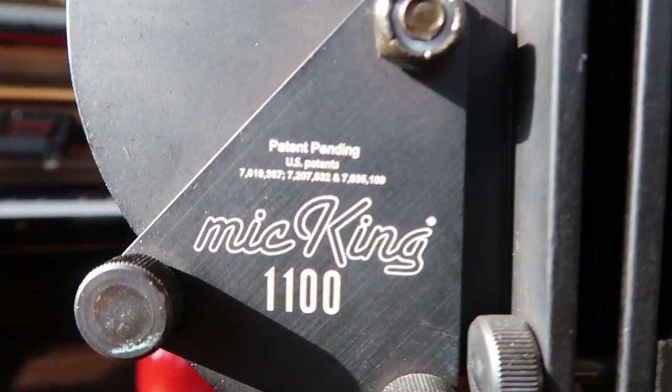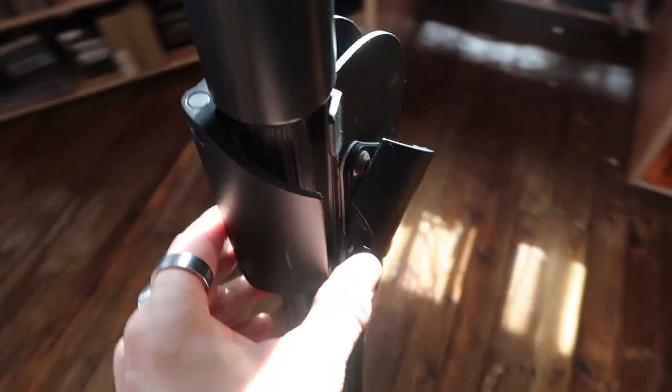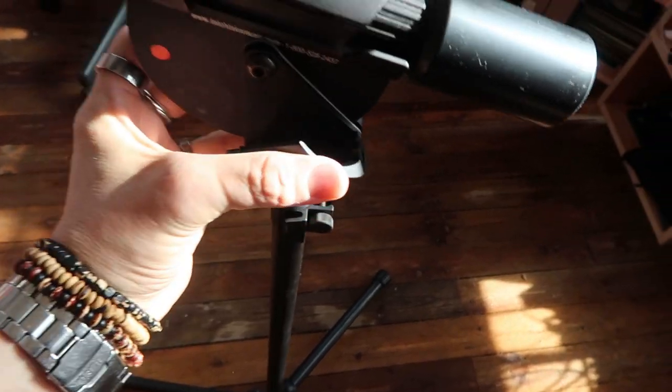...the Mic King! Look at this — I just got this one. I am so excited about it. It weighs a ton. And look how it works: basically you pull this right, and then you close it like this.